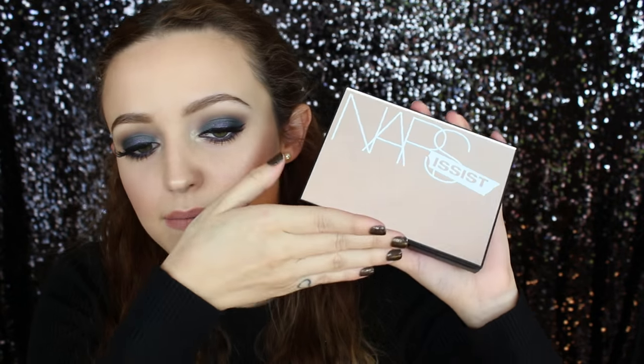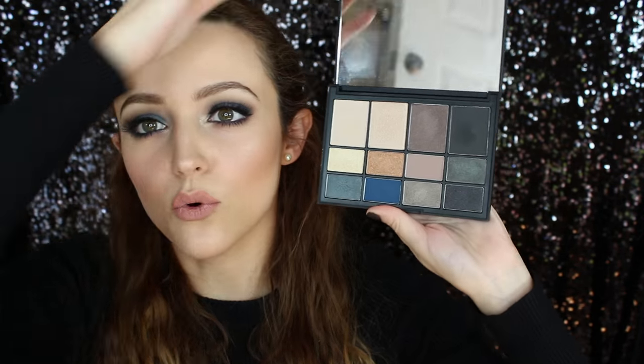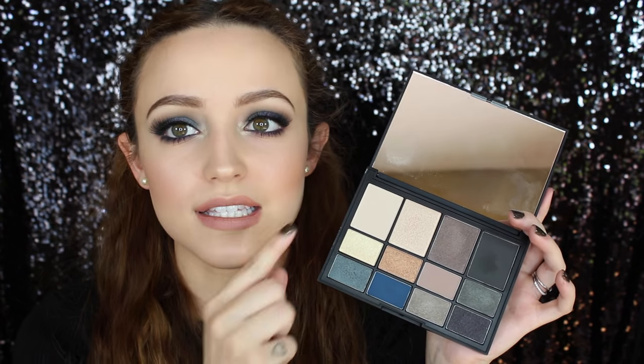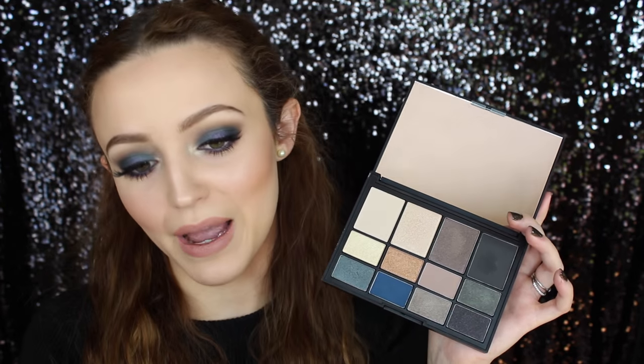I created this eyeshadow look using their new Narcissist eyeshadow palette, and I mainly used the more sultry shades. This is definitely my favorite color in the palette — it's like a greenish blue, really pretty. I used this blue, this dark shade, and then the lighter shades as well. What I love most is that the more wearable shades that you'd use more often are bigger in this palette. Plus it has really beautiful mirrored packaging and I'm just really impressed with the quality.